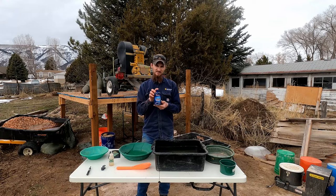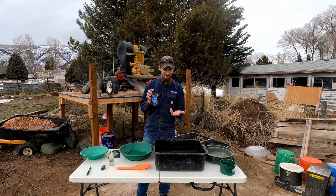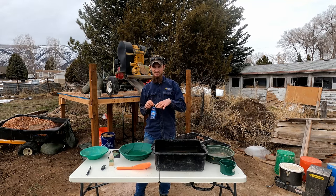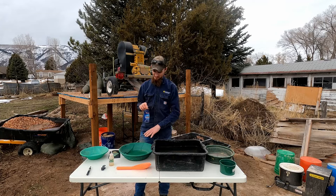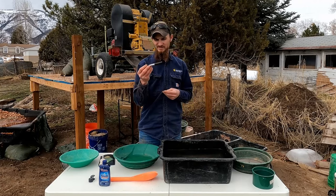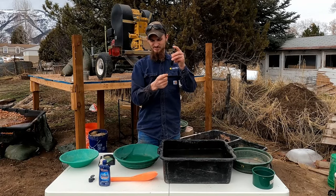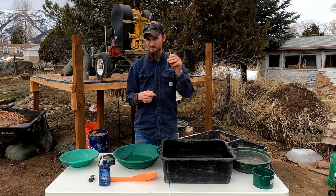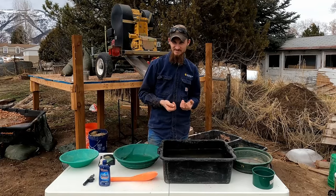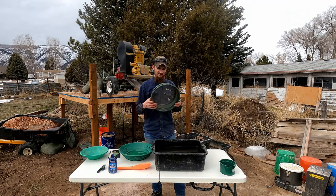If you're going to be panning at home in a tub of water, you might want to add some Jet Dry dish soap. You can also use Dawn dish soap, but there are a lot of bubbles with that. The Jet Dry will help the gold settle to the bottom of your pan faster and not float away. Another thing that comes in handy is a magnet — you push down the plunger and it pushes the magnet to the bottom — that will help you get rid of what's known as black sands, or magnetite.